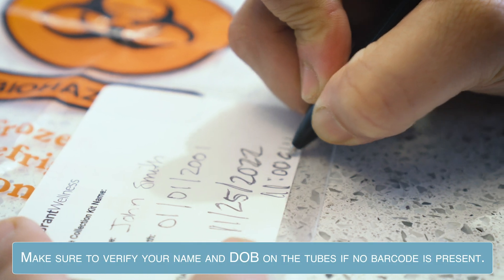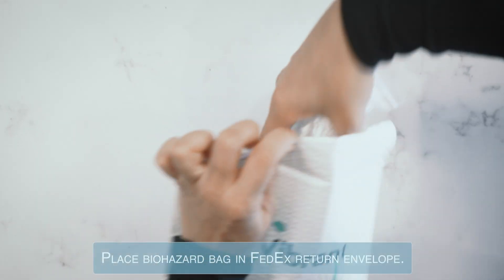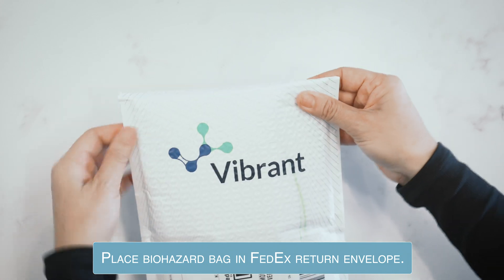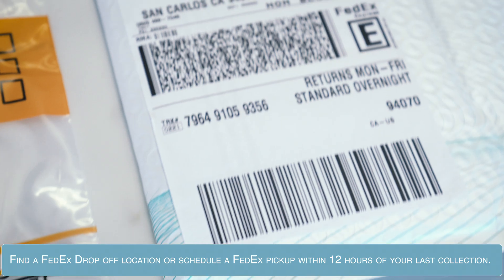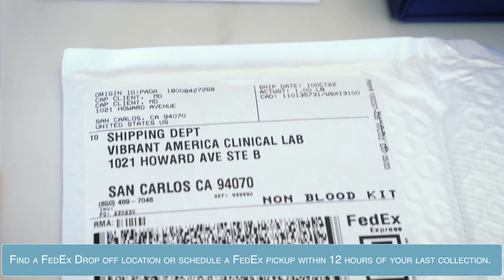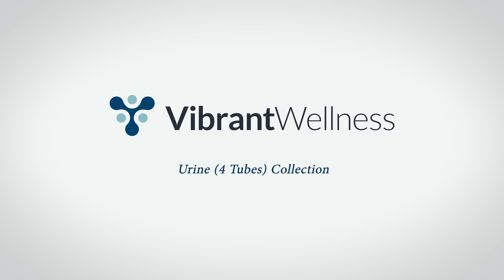Make sure to verify your name and date of birth on the tubes if no barcode is present. Place the biohazard bag in the FedEx return label. Find a FedEx drop-off location or schedule a FedEx pickup within 12 hours of your last collection. Thank you for letting Vibrant Labs be part of your wellness journey.